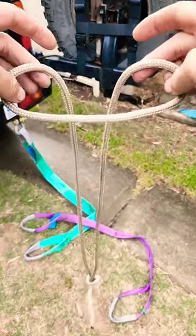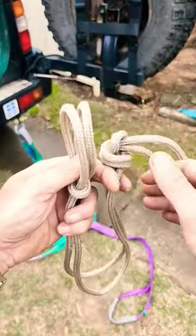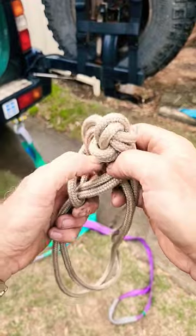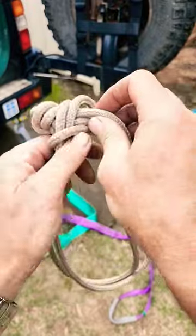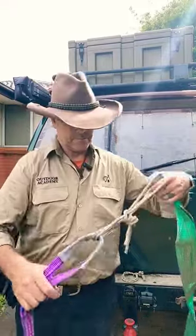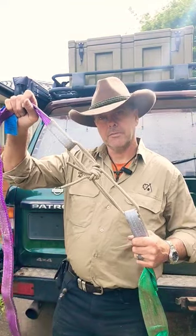At the other end, we're going to make a lark's head. Feed your stopper knot through the lark's head and dress it down. Now you've got a soft shackle. Thanks for watching.